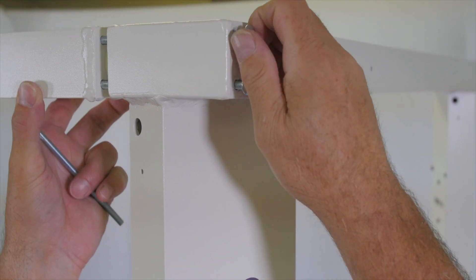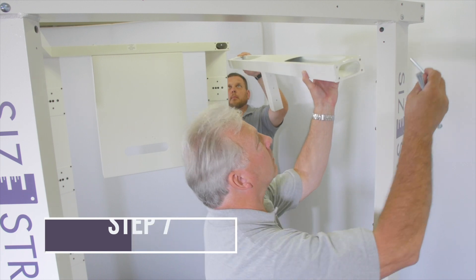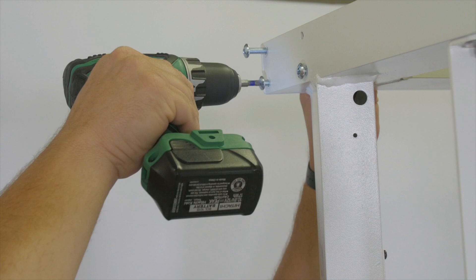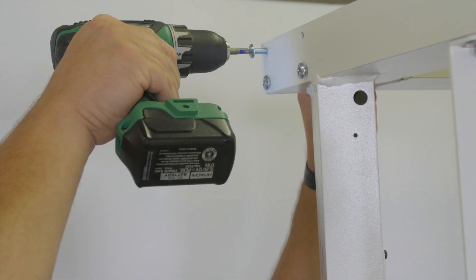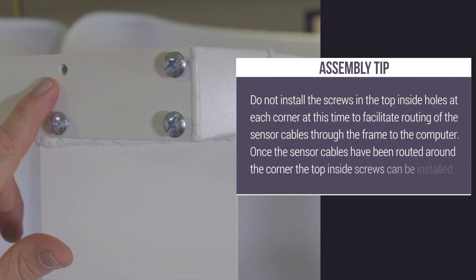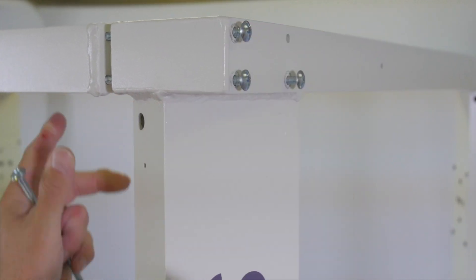Do not completely tighten the screws at this time. Using the quarter-20 by 5 inch pan head machine screws provided, attach the front and back sensor assemblies to the upper right connector tube as shown on the assembly drawing. Assembly tip: do not install the screws in the top inside holes at each corner at this time, to facilitate routing of the sensor cables through the frame to the computer. Once the sensor cables have been routed around the corner, the top inside screws can be installed. Do not completely tighten the screws at this time.